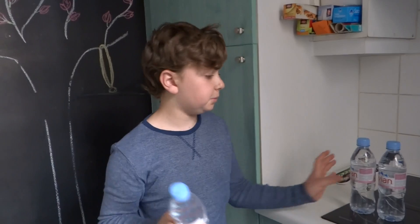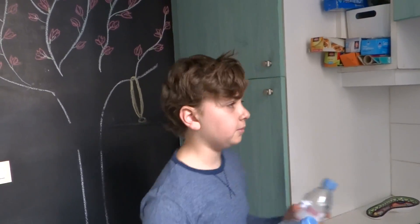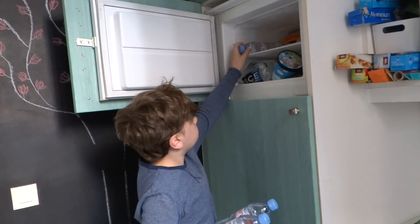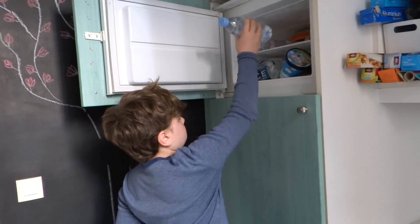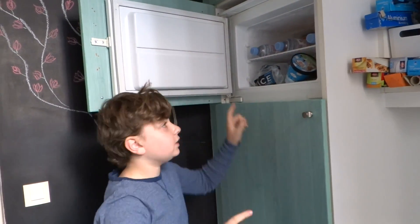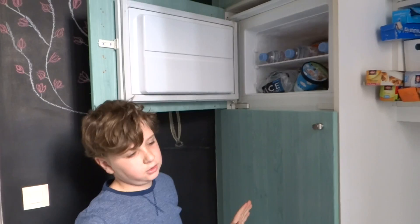I have three water bottles, and I'm going to put them in the freezer for three hours. One, the second one, and the third one. They have to be evenly separated, or else it might not work.